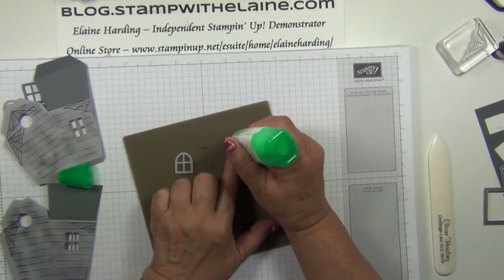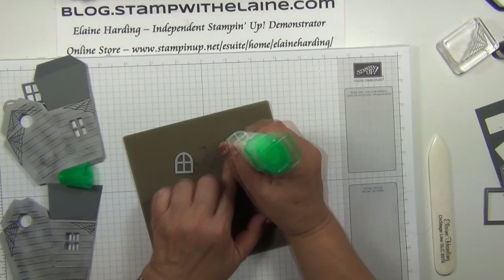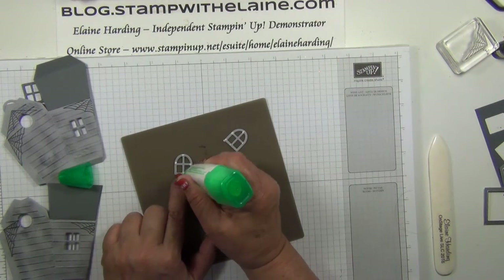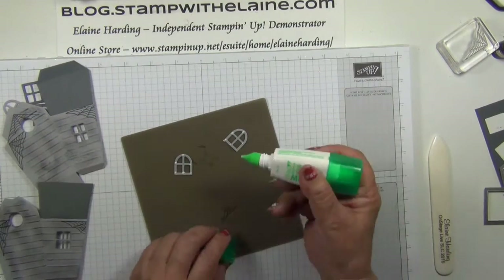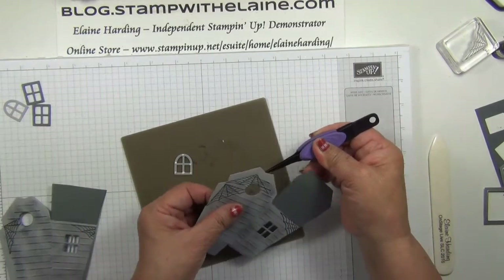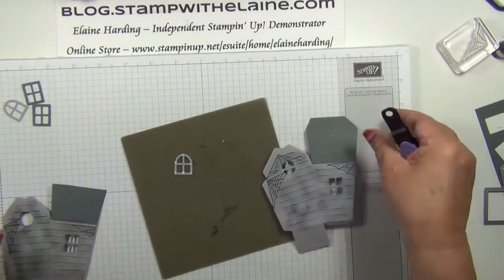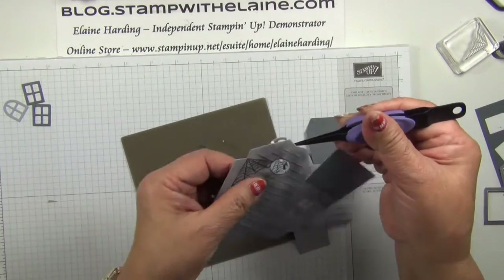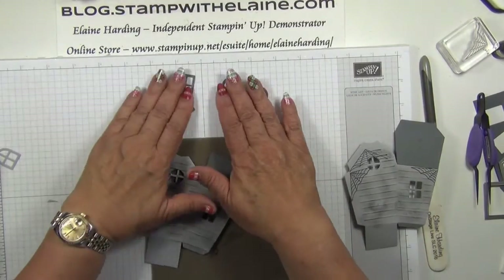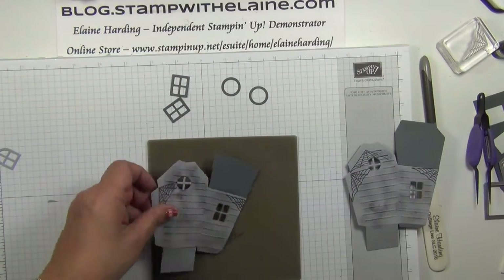Next, just pop a dollop of glue on the windows and place them on the house. You can see I've cut my frames with the frame dies, and now I'm ready to glue those on as well.